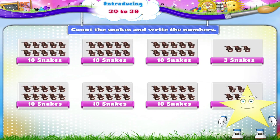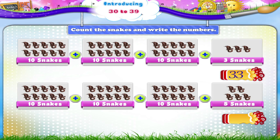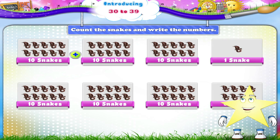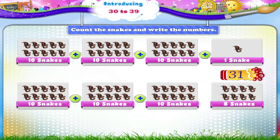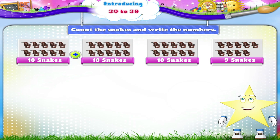Count the snakes and write the numbers. 10 plus 10 plus 10 plus 10 plus 3 is 33. 10 plus 10 plus 10 plus 5 is 35. 10 plus 10 plus 10 plus 1 is 31. 10 plus 10 plus 10 plus 10 plus 8 is 38. Ten plus ten plus ten plus nine is thirty-nine.